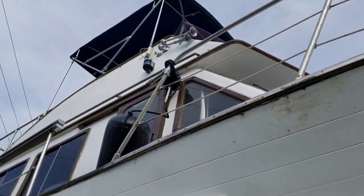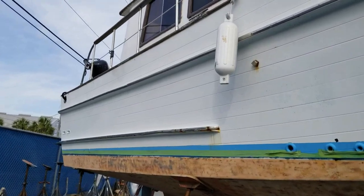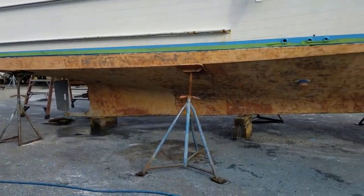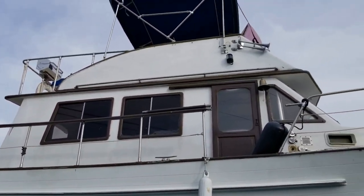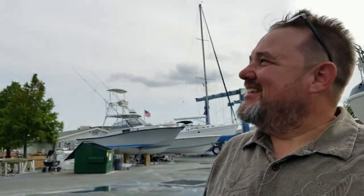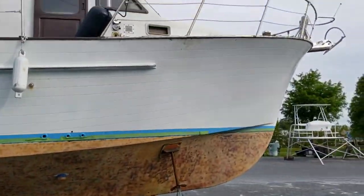Everything we're getting done now needed to be done during haul out and we don't have the time to do it ourselves. It's our first trawler, so we had to do it right — a haul is important. Maybe we're crazy, like everybody says. You know what they say BOAT means: Break Out Another Thousand. Yeah, we just did that five times over. No turning back now. Over and out.